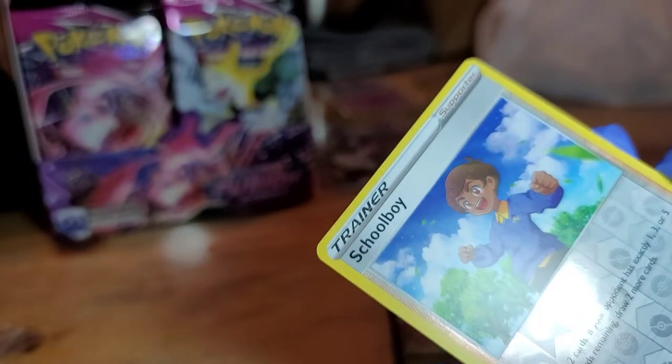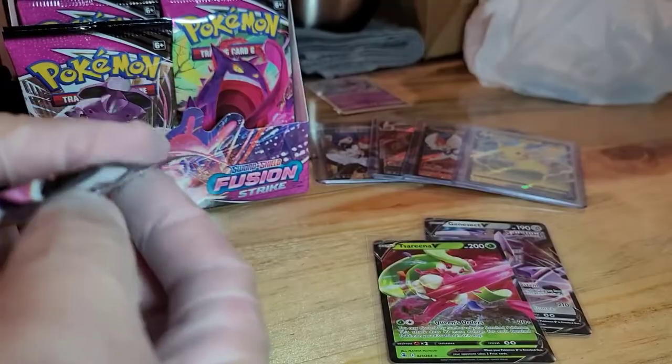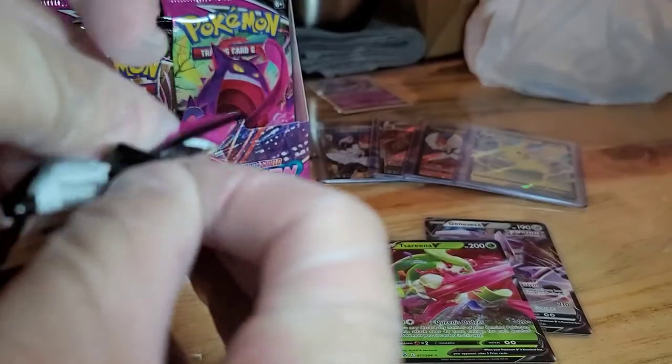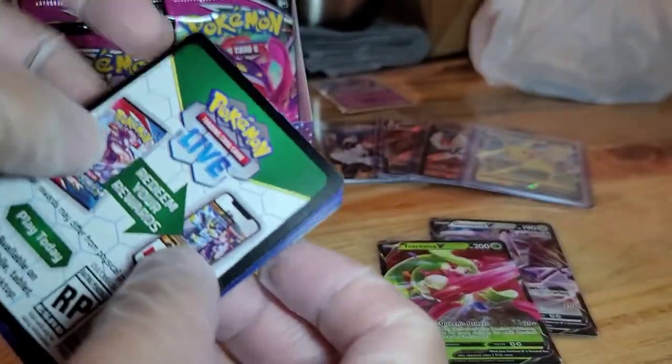So we got a Pikachu, Schoolboy Q, and Maractus non-holo.